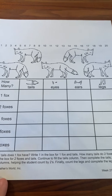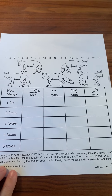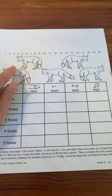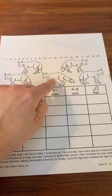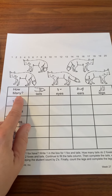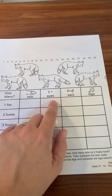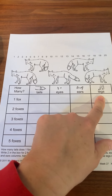On the back of our worksheet you'll notice that we're going to be counting parts of foxes. They want us to figure out right up here we can count how many foxes there are. There are one, two, three, four, five foxes and they want us to figure out how many tails, eyes, ears, and legs the foxes have.